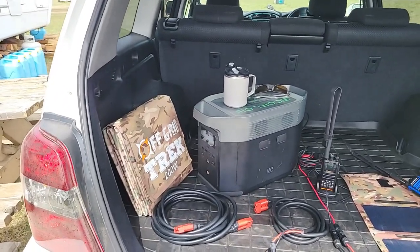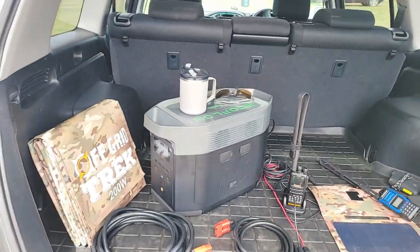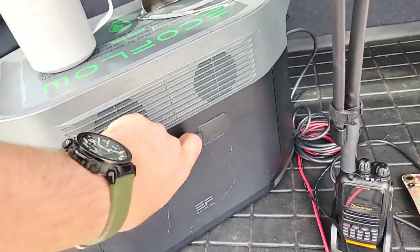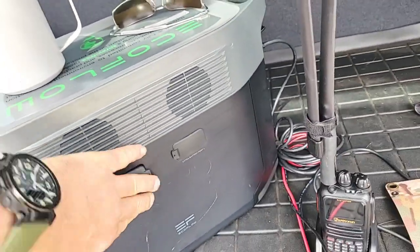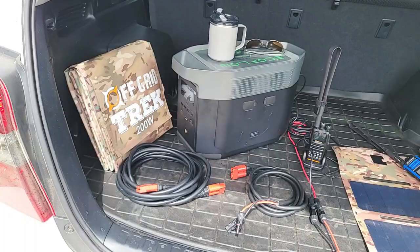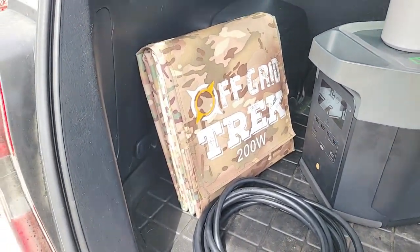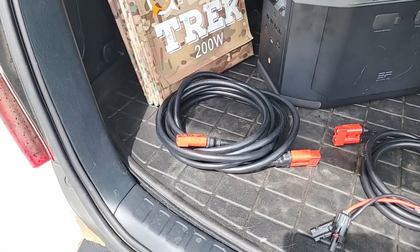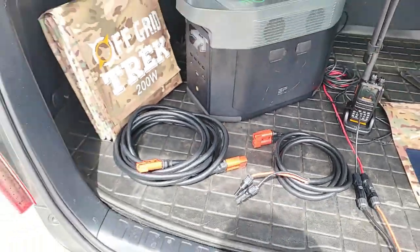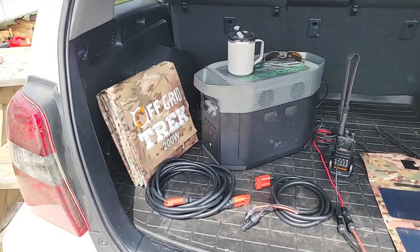What it is, is the EcoFlow Delta Max, which is this guy right here. 2016 watt-hour battery capacity, and it is expandable. You actually have two ports here, one on either side, so you can add two additional expansion batteries if you choose to. Our package is going to include our 200 watt solar blanket — I've got it folded up right here — one 16.5 foot extension cable, one MC4 cable, and that's all that's required to connect to the Delta Max for charging it.